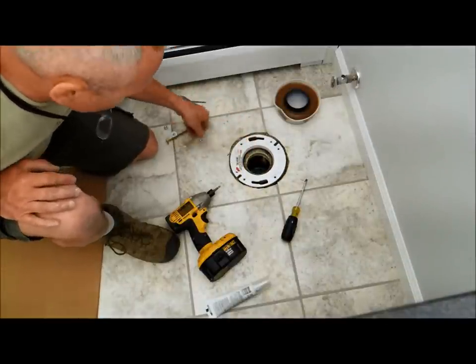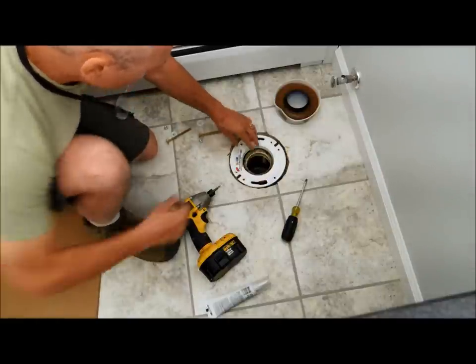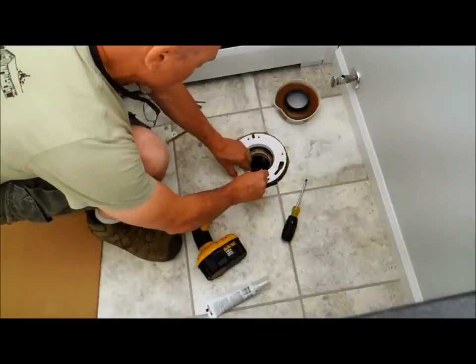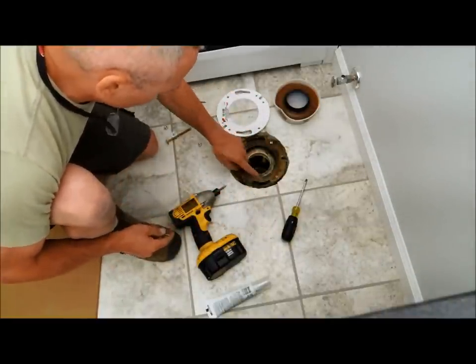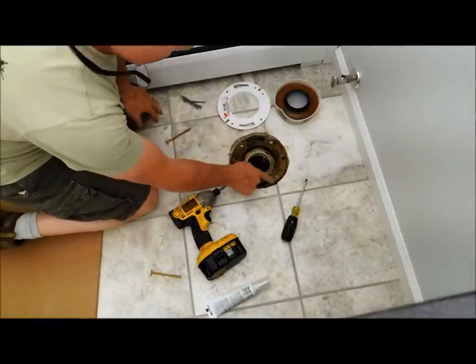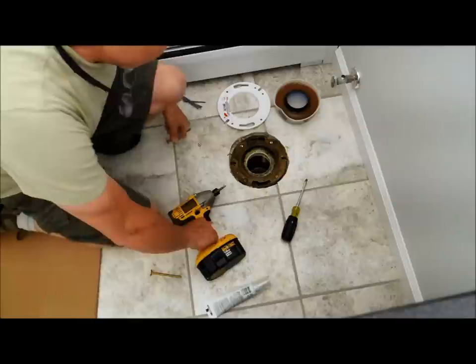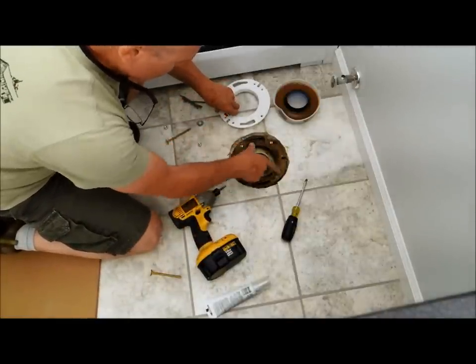One way is so that the toilet bolts go in like this, or you can set them so the toilet bolts go in the other way. I'm going to use that second method because these don't line up with the old one very well. You may notice this particular flange is kind of crooked — it's lower here than it is here. That's okay; the wax ring will make up for it. This is already screwed down, so the screws are already there.